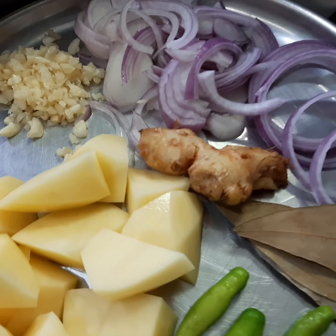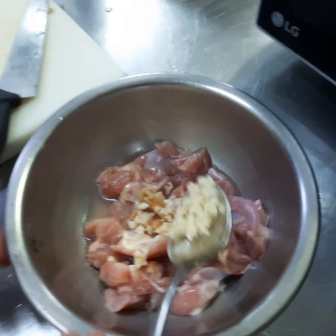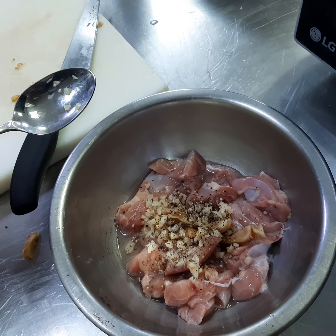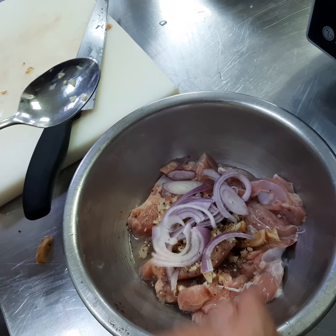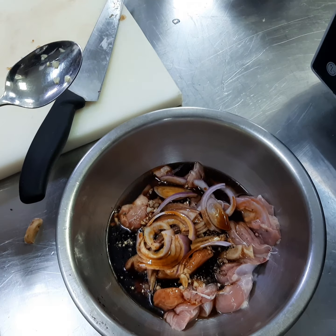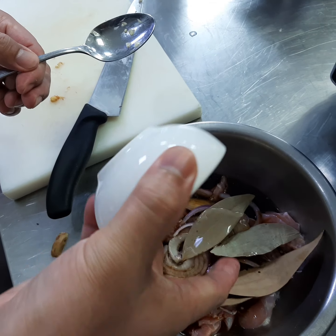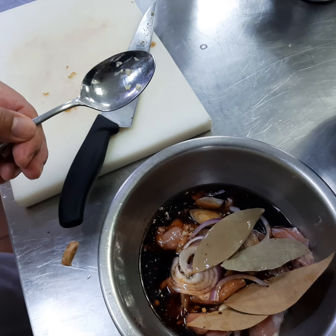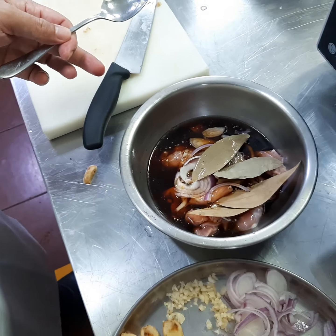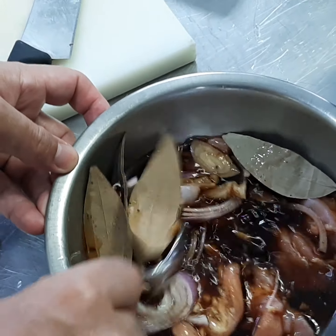Now we are doing the marination. There goes the chicken with some ginger, some garlic, some black pepper, some red onion, some soy sauce, bay leaf, mirin, some sake, and vinegar. Now we have to mix it.